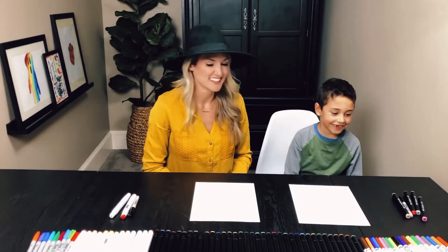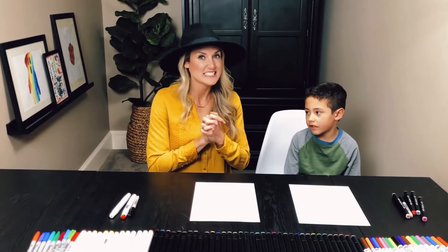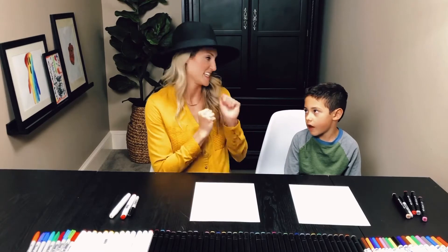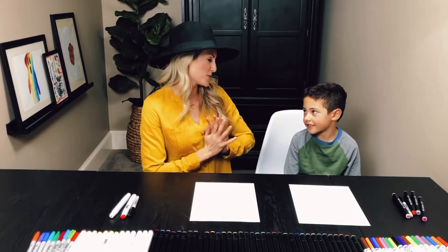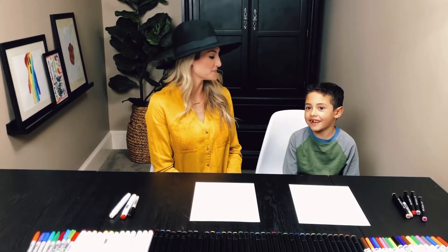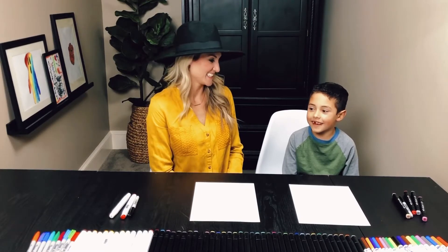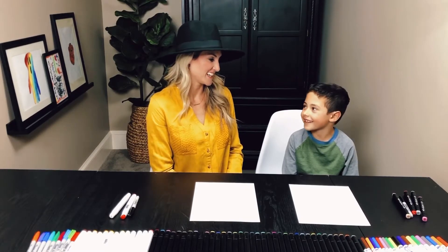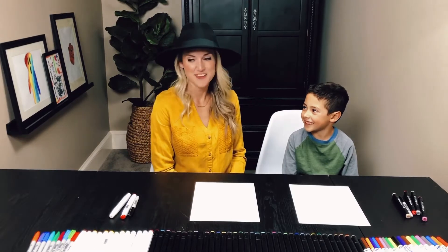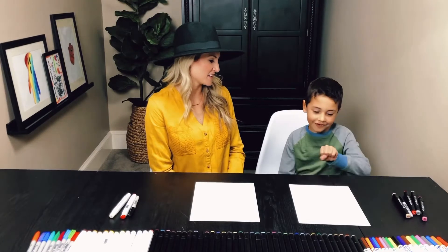My goofball. We are continuing on with our Christmas series — so exciting! Who are we going to be drawing tonight? We need an elf here. We do have an elf here, and we're going to be drawing Santa. I think we should do an elf someday too. What do you think?